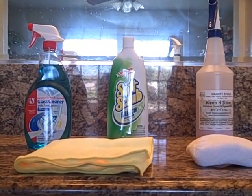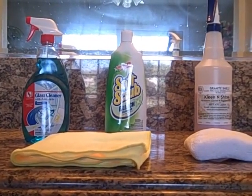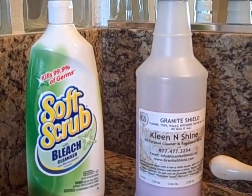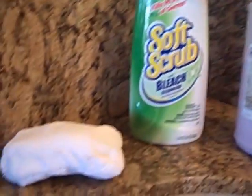Here are the products that are going to be used to clean the granite countertop, the porcelain sink, and the mirrors. This porcelain sink has been sealed with Granite Shield. It is very repellent, but residue from removing foundation makeup does stick to the porcelain after a period of time. However, it is easier to clean and looks like a brand new porcelain sink once cleaned. You can use Silica Bright made by Granite Shield and Clean and Shine, or Soft Scrub and Clean and Shine — both work very well with a microfiber sponge.